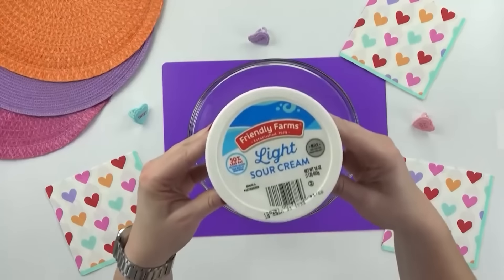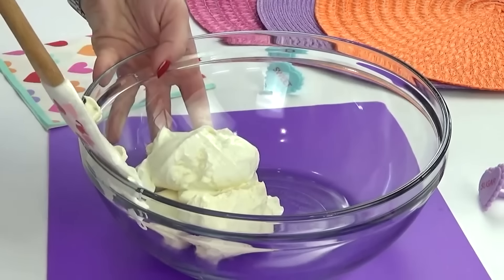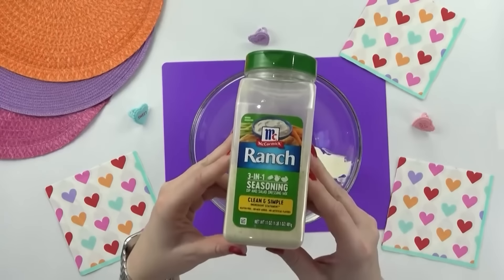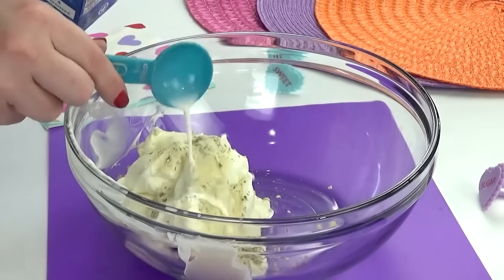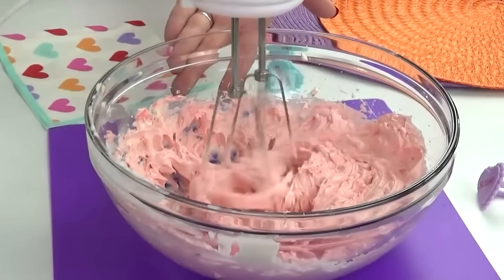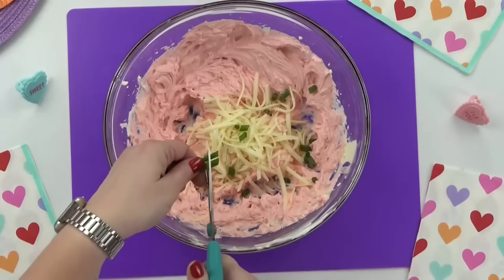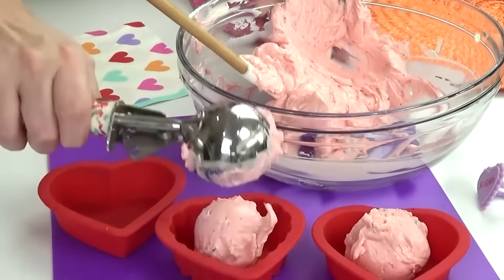I'm going to start by making some delicious cheese spread. For this, I'm using some low fat cream cheese at room temperature, some light sour cream, about a tablespoon of ranch powder, and just a little bit of milk to thin it all out. I'm going to mix this all together until it's nice and smooth. This already is going to be a really delicious cheese dip, but to make it a little bit more Valentine's Day friendly, I'm going to add some red food coloring. Then I'm going to finish it off with about half a cup of shredded cheese and a few pieces of green onion. To add this cheese dip to the lunch boxes, I thought it'd be really cute to put it into these heart-shaped silicone liners — that way the kids have plenty of space to dip things right in here.